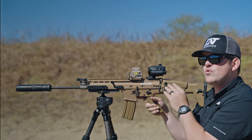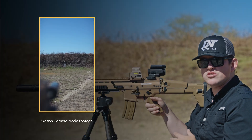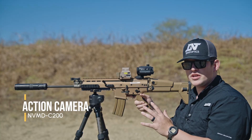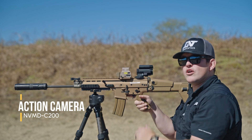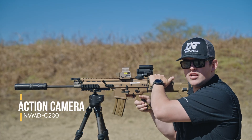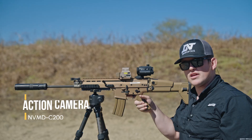Here are some quick details about using your NVMD in magnifier mode and also in action camera mode. Whenever you flip it to the side, if you have action camera turned on, your unit is going to automatically start recording. Even if you're not recording in magnifier mode and you flip over into action camera mode, it will still start recording as soon as it's flipped. As soon as it's flipped — whether you were recording or not — it starts a new video, and as soon as you flip back, it stops recording.